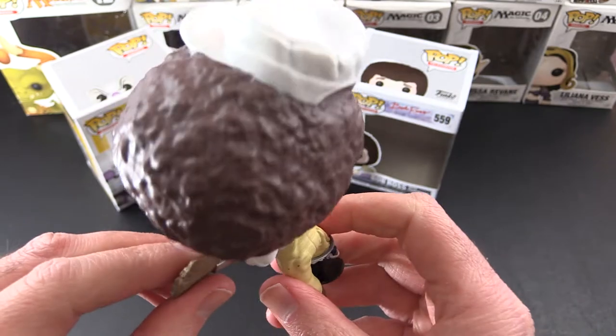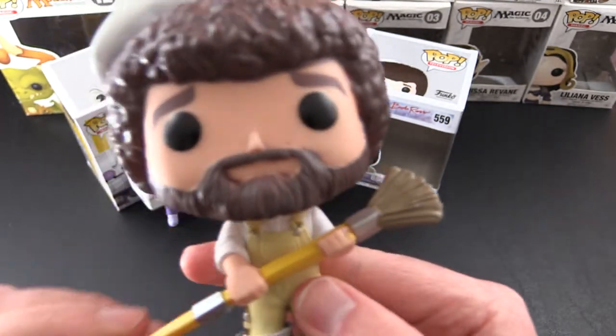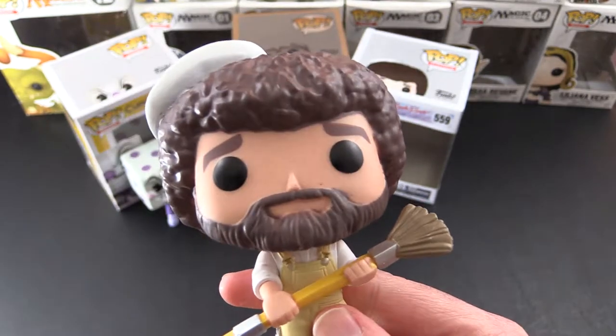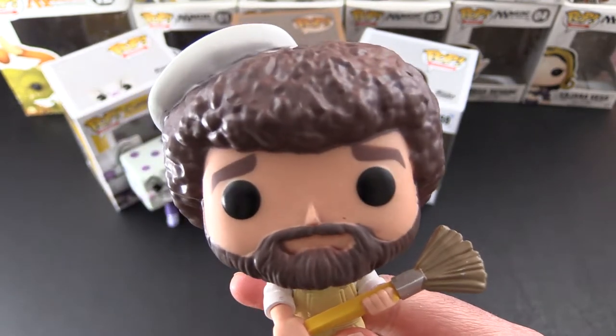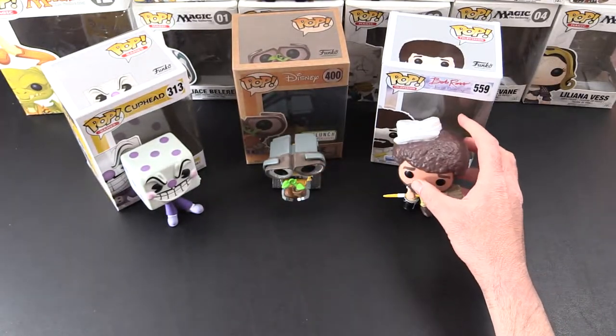And his large mane of hair. He's got his overalls. Hat. Very cool. How you going, Bob? Very nice.